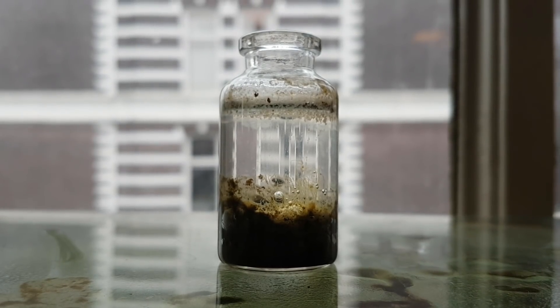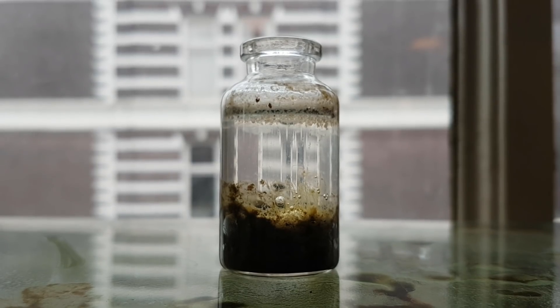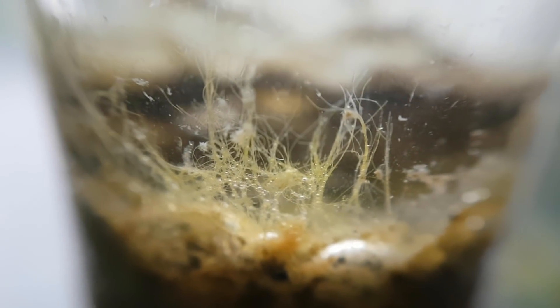Something completely different. It turns out that a lot of you don't want me to drink an ecosphere for the 300,000 subscriber special, for various reasons. This is also fine with me, and I was wondering if you might have any other ideas, because I do want to do something special.